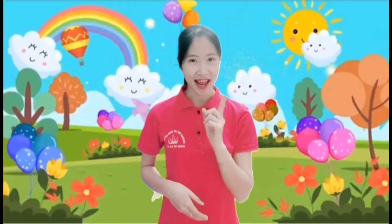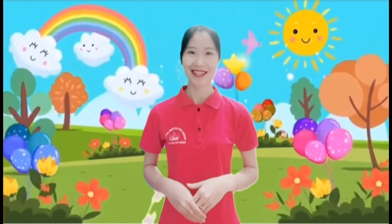Và trong hoạt động tạo hình ngày hôm nay, cô sẽ hướng dẫn chúng mình làm xe ô tô với vò hộp sữa. And to know how to make a car with vò hộp sữa, now I'm going to make a car with vò hộp sữa.